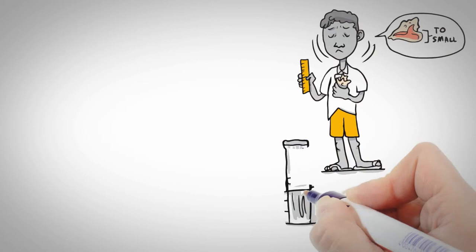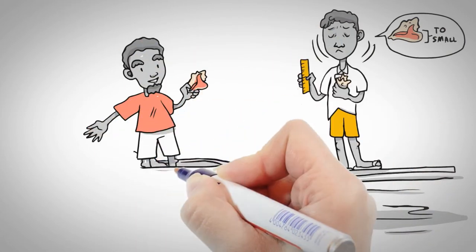Don't be a part of the problem. Help save our conch. Practice conch-servation.